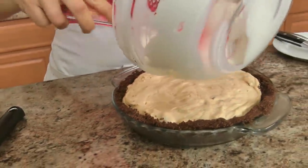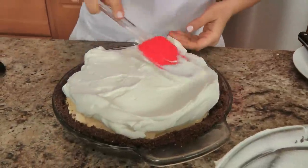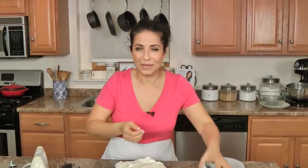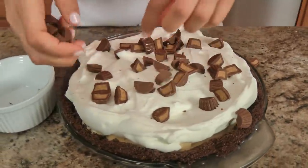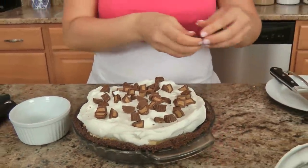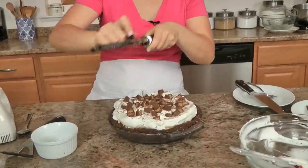That looks great — pop that right on top. You could use Cool Whip instead of making your own whipped cream, but there really is something special about homemade, slightly sweet whipped cream. Then I just take some leftover Reese's that I've chopped up — these are little mini ones cut in half. And then, because I am who I am, I take a little dark chocolate. I like dark chocolate here because the richness will go really well with all the sweetness. I just grate that right on top.